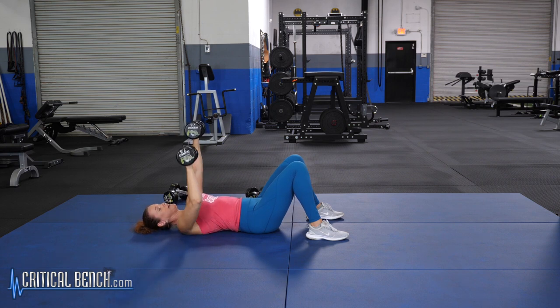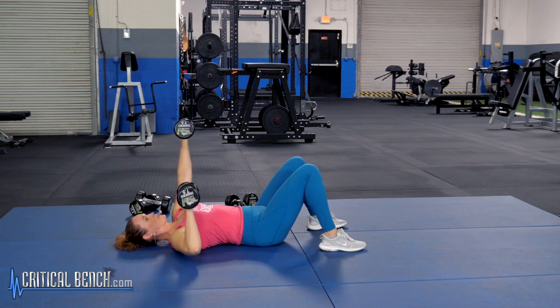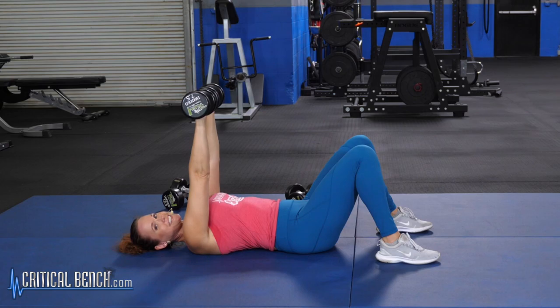You're going to alternate from one side to the other until you get 10 reps on each side — that's 20 total. You're going to really feel some nice strong muscles working through your chest and the front of those shoulders. Keep that arm nice and strong as you press up.